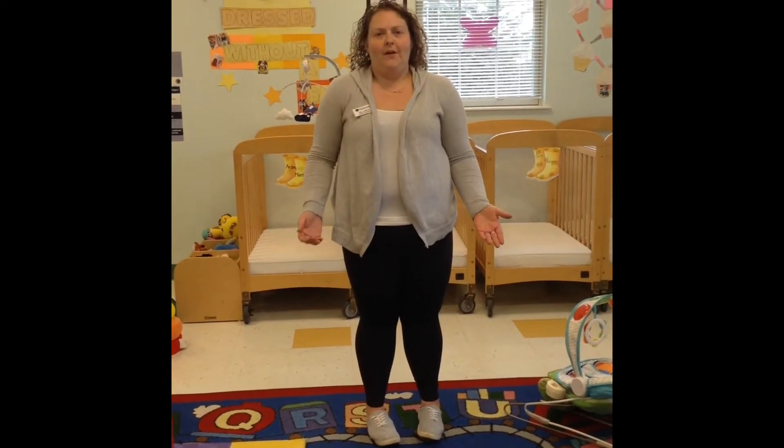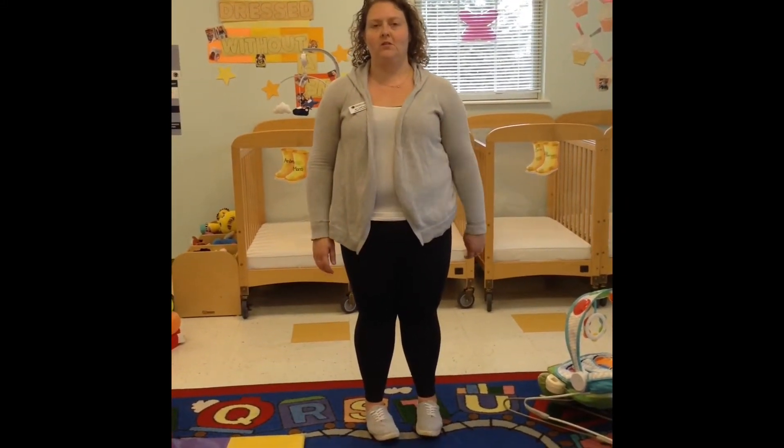Hey friends, Miss Colleen here today. I'm going to be a learner of the earth and I have four yoga poses to teach you about plants.